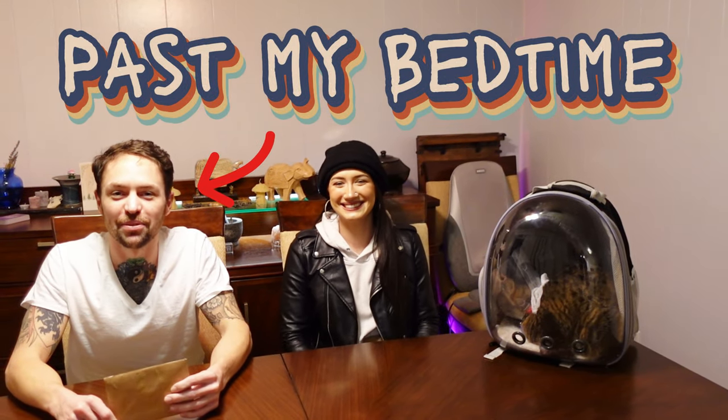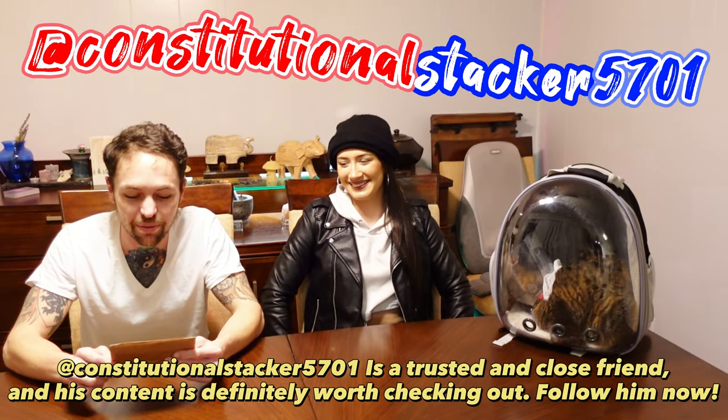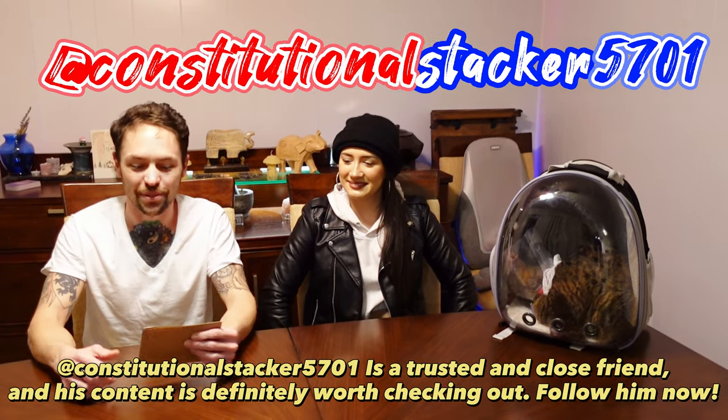What's up Metalheads? Daywalker here from Veteran Metals. In this video we're gonna do a quick unboxing from our good friend Constitutional Stacker. He sent me this quite a while ago, but because of scheduling and a few mistakes on my part we haven't made this video until now. But yeah, here we go.